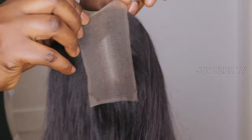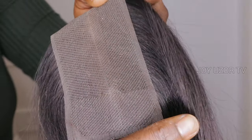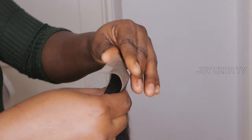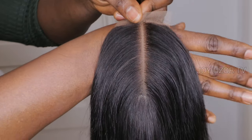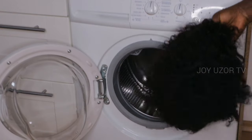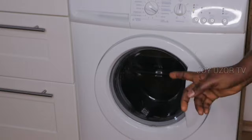You can see how full this closure is looking, and I'm going to wash it for you to see. I must tell you the truth — I was afraid at first. I did not want to install the bundles first before trying to wash it because I didn't want to waste my energy. I was afraid, so I wanted to wash the closure only — just the closure — to see if it would come out.